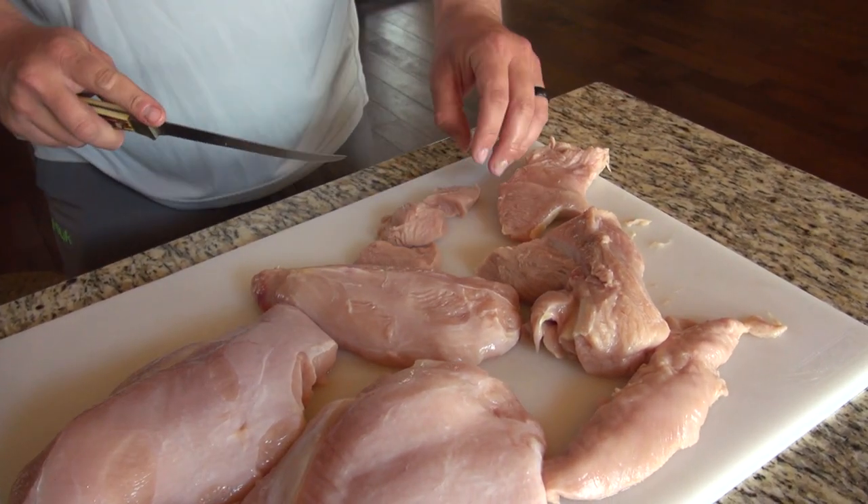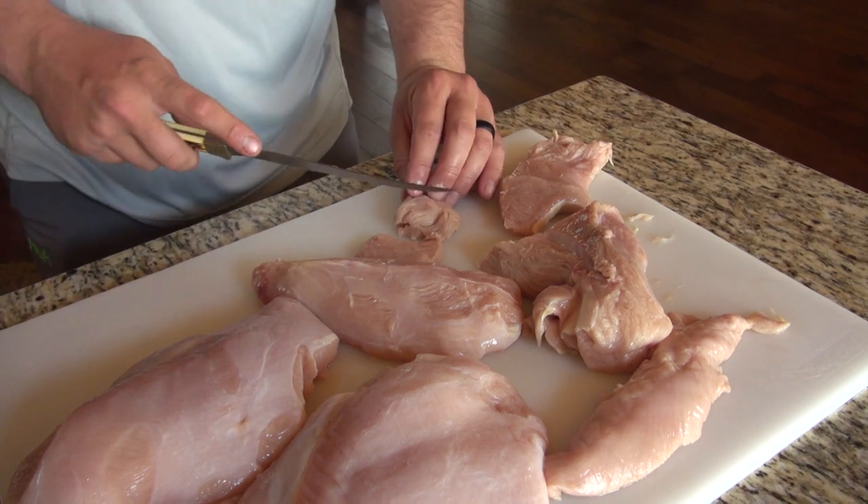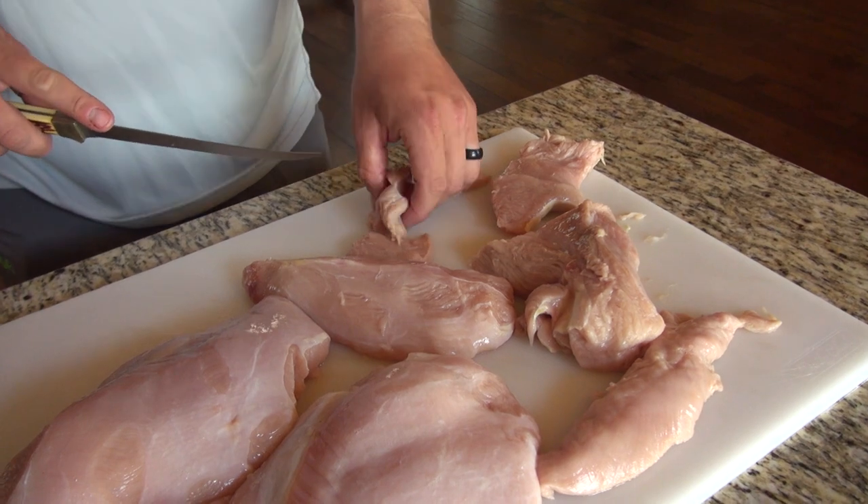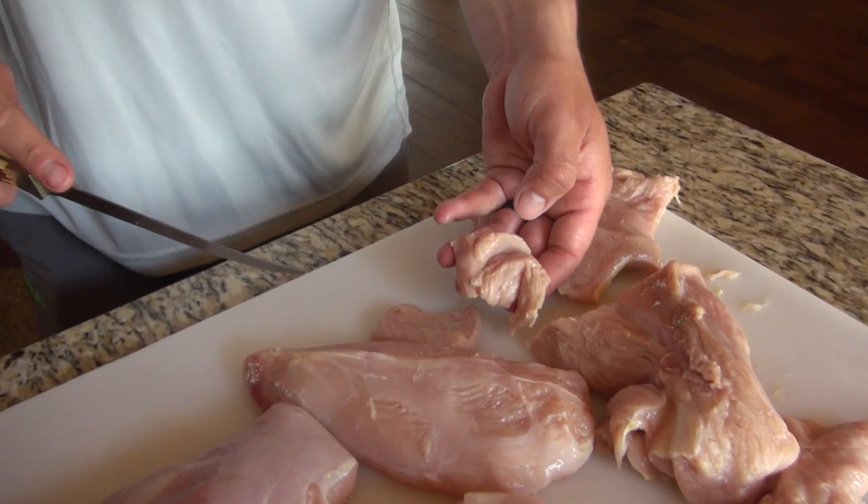I just make a cut right down the center of that cube. The reason I do that is so we can put the cream cheese and the banana pepper right down the center while we wrap it with bacon.